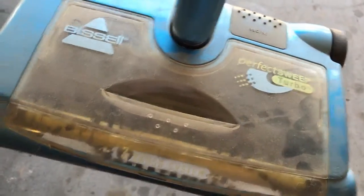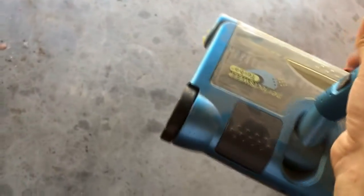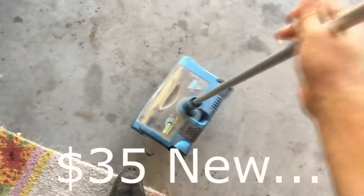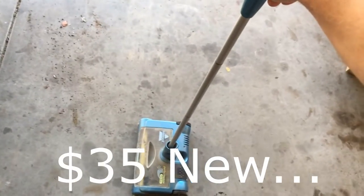I was out garbage picking today and I found one of these Bissell Perfect Sweep Turbos. It's an electronic floor sweeper. It's got a brush roll on it and two side spinners as well. It's a model 2880. I don't know how much these go for — I don't think they're all that much money — but I only picked it up because I'm a cheapskate and I could use one of these for the office at work.